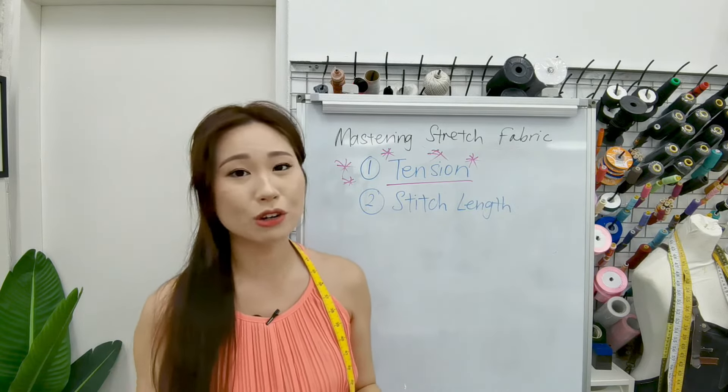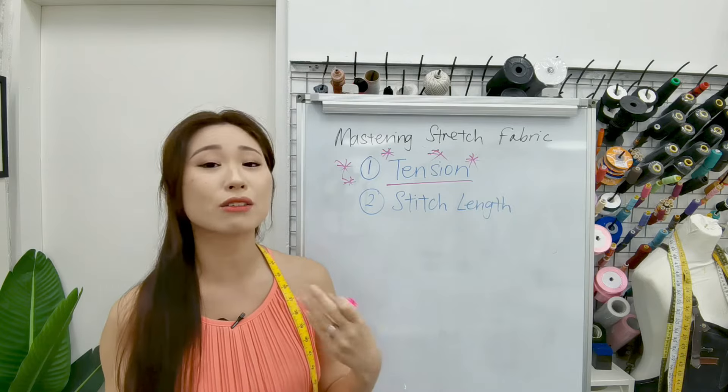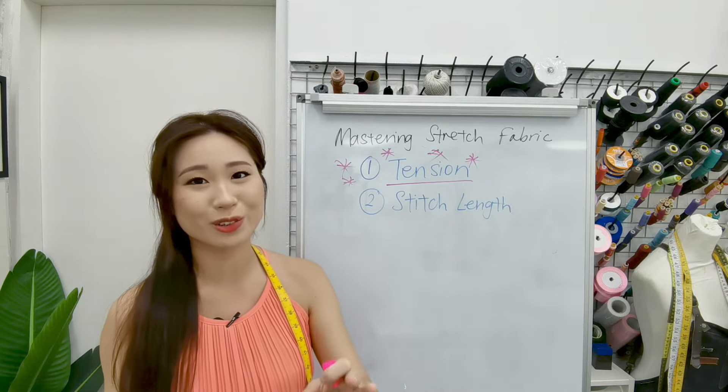Now if it's your first time sewing and you have no idea what tension is, I'll show it to you on the sewing machine later, so don't worry.